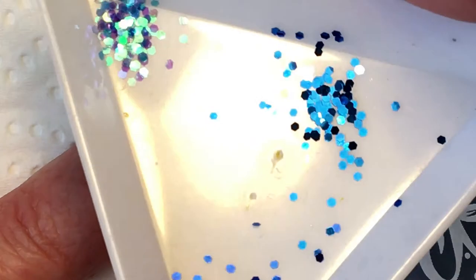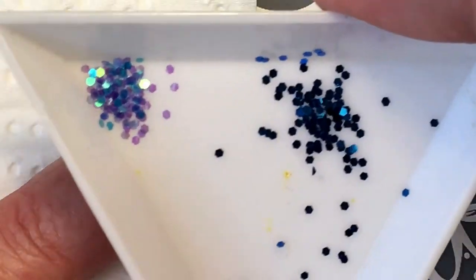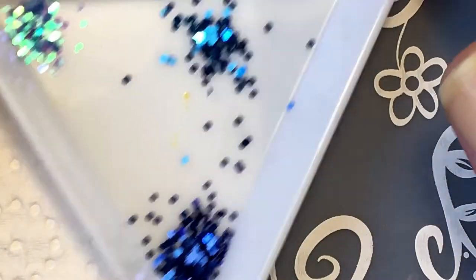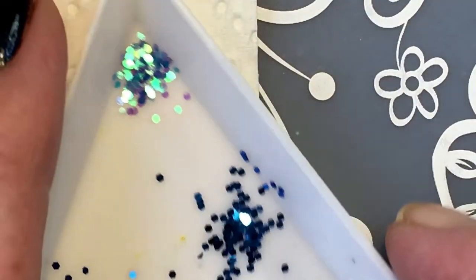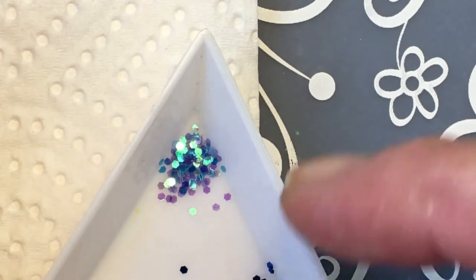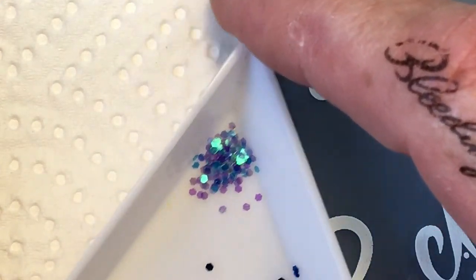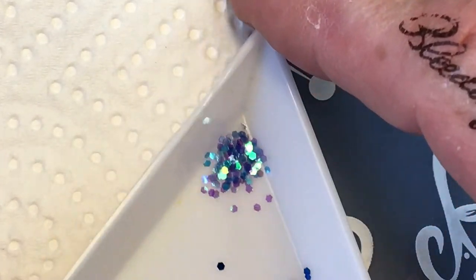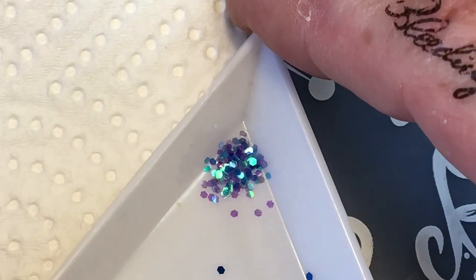Here I got three different blues - a dark blue and a lighter blue. And this is kind of a turquoise color. It looks purple but it's not, it's a turquoise color - like this you can see it.